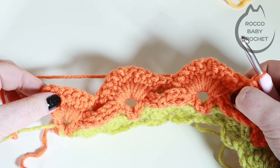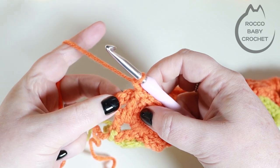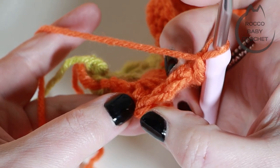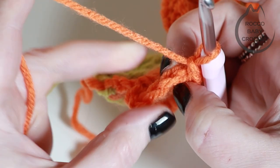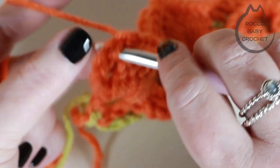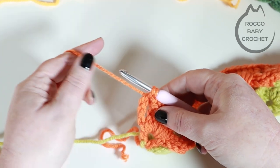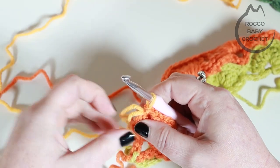I've just placed my last front post double crochet around the last of my treble crochets. What's left is the chain four from the row below — chain one and place a double crochet in the third chain up. Turn your chains to the side to see them clearly: count one, two, three, four — place your last double crochet in the third chain from the bottom to finish row six. This is where you would do your colour change.